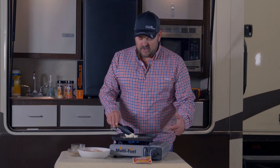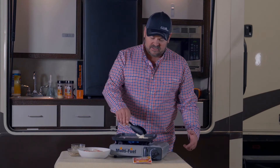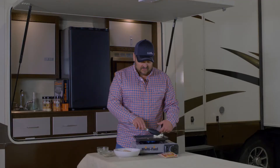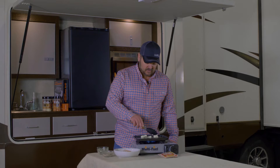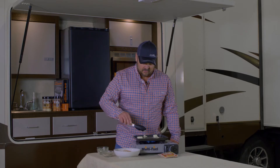This thing heats up quick, so easy to use. Look at that even heat distribution. Throw a pad here, here, here, here.